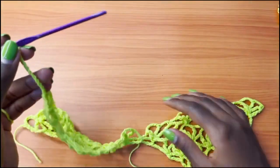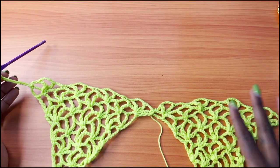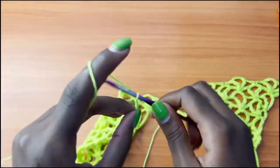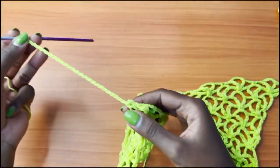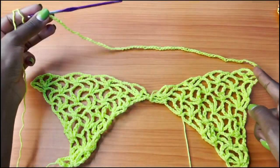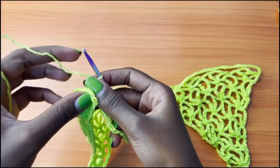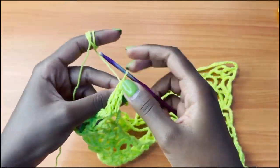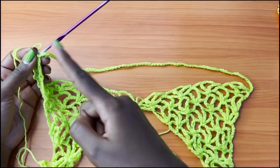That chain should be a multiple of 10 — you can either do 80, 90, 100, or 110 chains. For me that was 80 chains. After your 80 chains or whatever number you needed for your hip measurement, you're going to go into the very first single crochet on this side and make a slip stitch. That's how everything looks — you have the cups here and then you have the chain. Now we are going to start working in rounds.